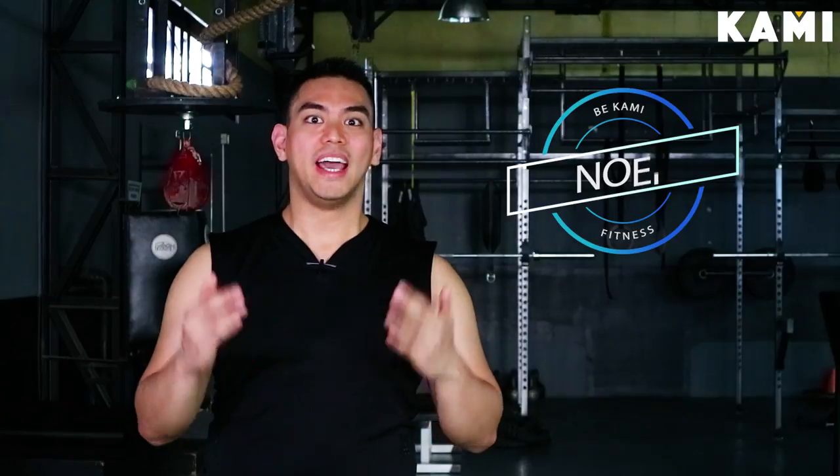Hi guys, welcome to the BKMA YouTube channel. We're here right now at Fitness Armory and I'm Noel Blanco. I have a diploma in exercise science from the University of the Philippines. I was a former elite trainer from Fitness First and I'm currently the only certified Bayesian bodybuilding trainer here in all of Southeast Asia. I am also currently a professional action actor and professional stunt fighter.